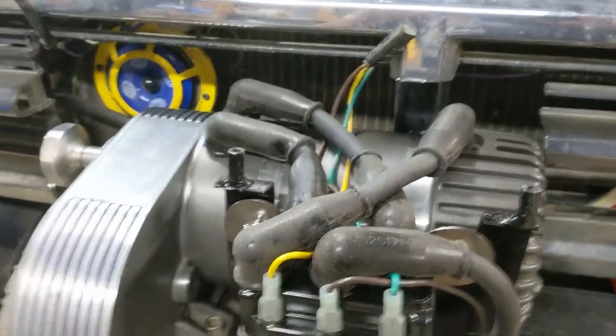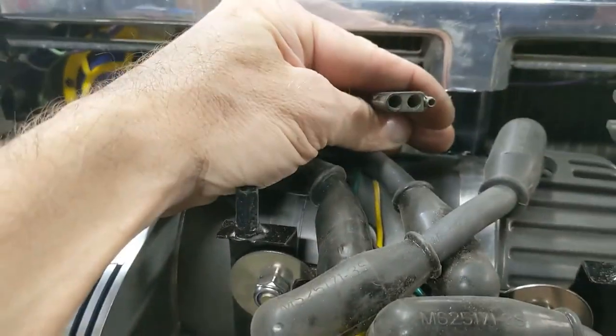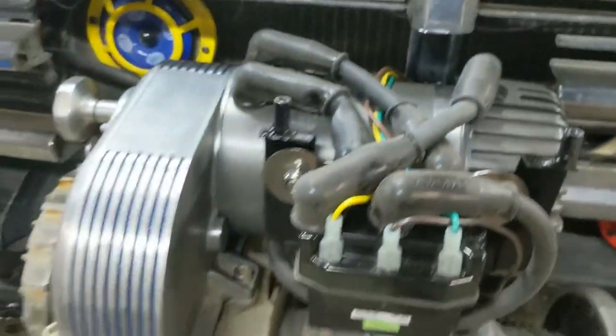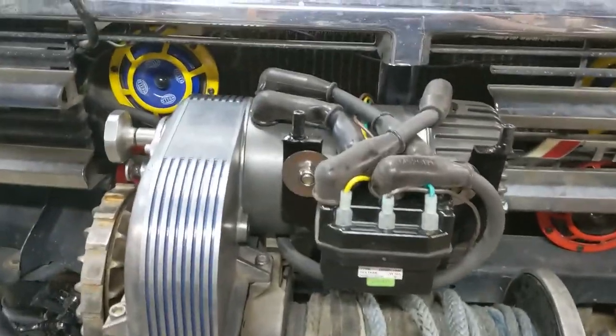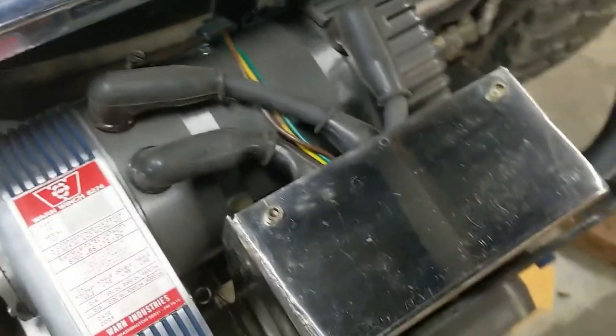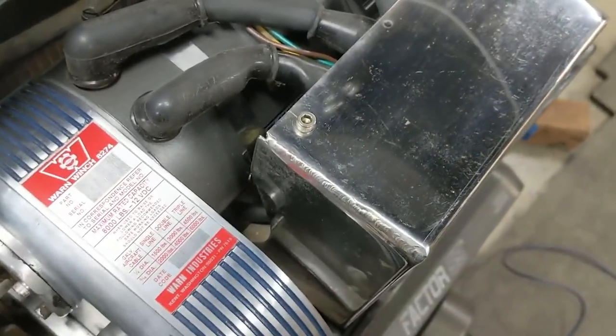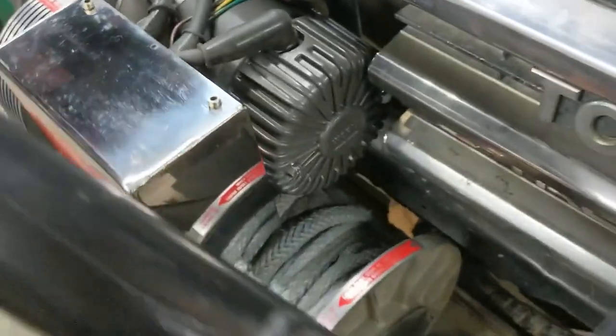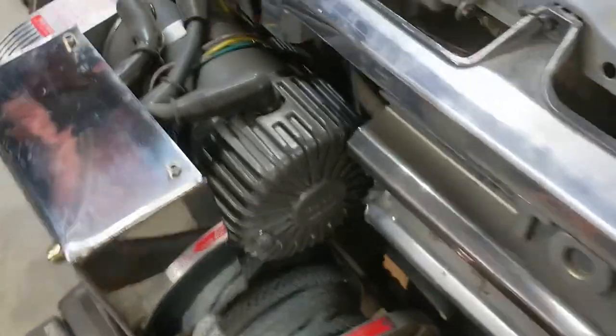I just used a three-wheel trailer plug for my remote harness. This winch was a basket case when I got it, so just modified, modified. And there we have it — all buttoned up. Semi-restoration: new stickers, new fair lead, the Albright contactor, and the new motor.